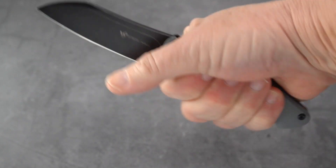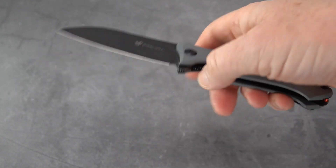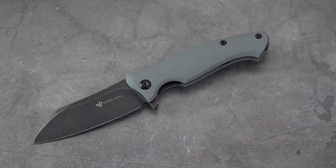Good size knife — medium, I'd call it. Comfortable in the hand. Some specs, and later on we'll do some comparisons. I'm pulling my information from Blade HQ, which always has a very good list of specifications and description.